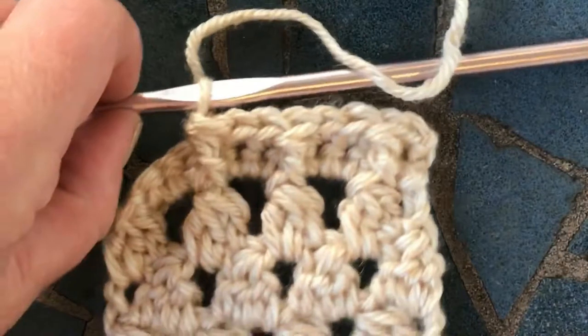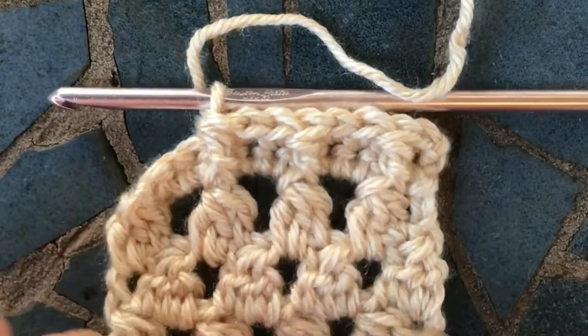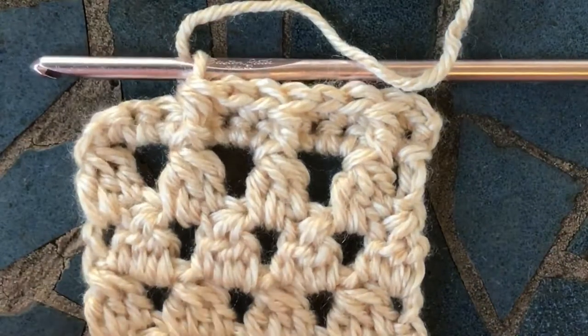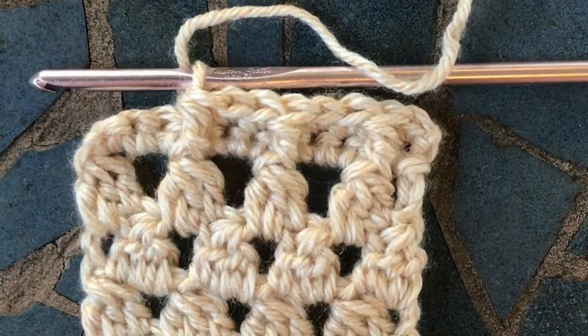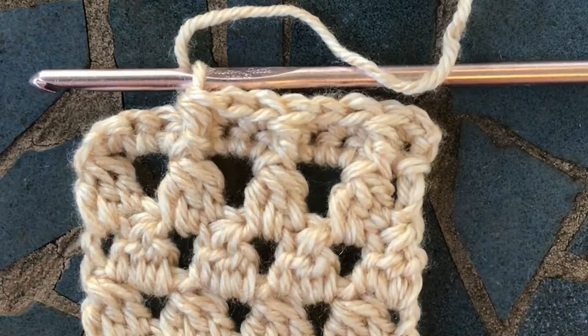If you have any questions about this stitch, please leave them down in the comments below. The yarn I'm using here is by Lion Brand, it's called Heartland, and that link will be down in the description below. And if you want me to make a video for you, leave it in the comment below too. Thanks a lot, guys. Happy crocheting.